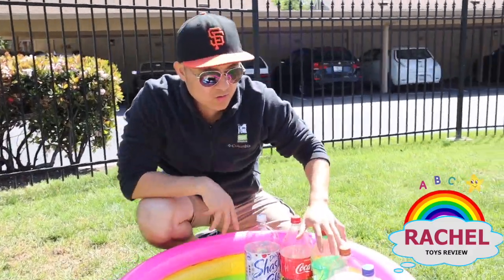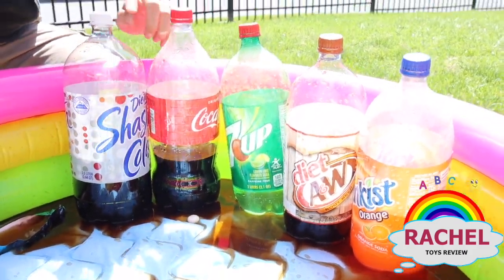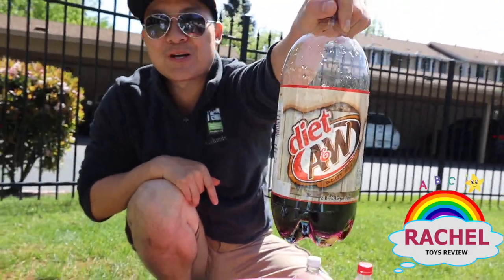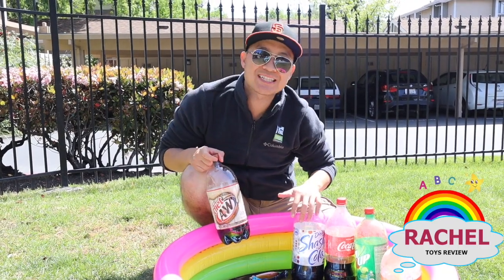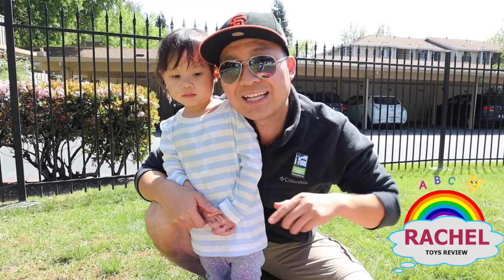Alright kids, so with this experiment it came to conclusion that out of these five sodas, the winner goes to the root beer! This one shot up like ten feet in the sky, okay? So if you guys want to try and do more experiments, make sure you try this — this is a must-have! Kids, if you want us to do a new challenge, please write in the comment below and let us know what you guys want us to do next! Thanks for watching Rachel's Toy Review! If you guys like our video, please click the like button and subscribe! Bye!